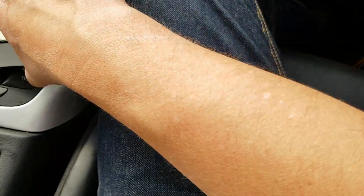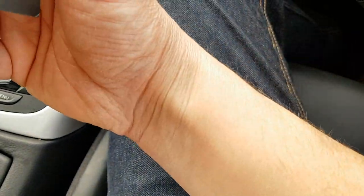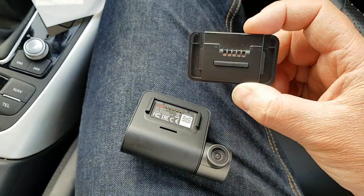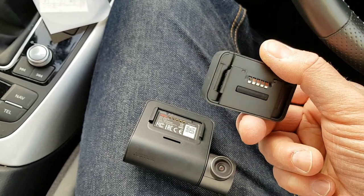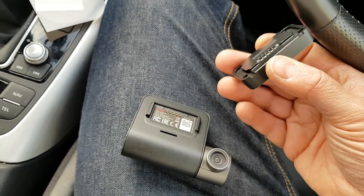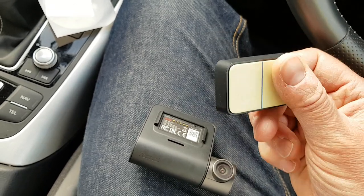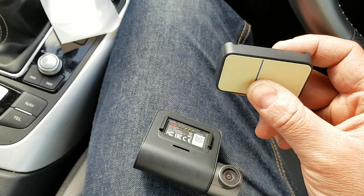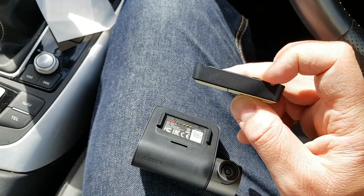This here is the GPS — it's going to detect how fast I'm going. That's the thing about dash cams: unless you've got a GPS module, you don't know how fast you were going. You could say you were only doing 20 miles an hour, but this could show you were doing 50. So you're in the wrong basically.